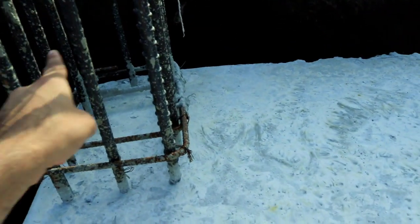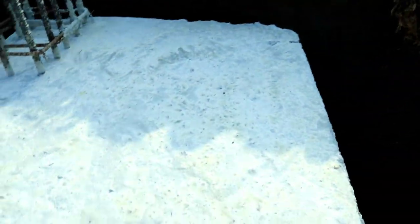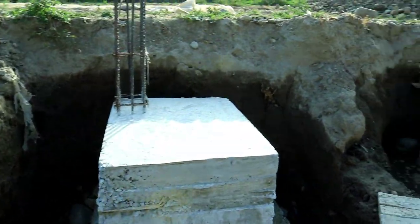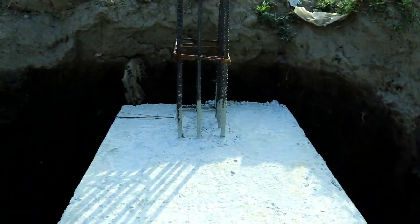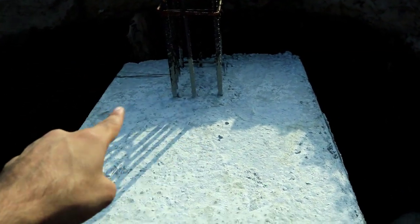This is being designed for a seven story building. You can see this is the other column and its footing, which is at the center. But this column is a boundary column, so therefore its footing placement differs.